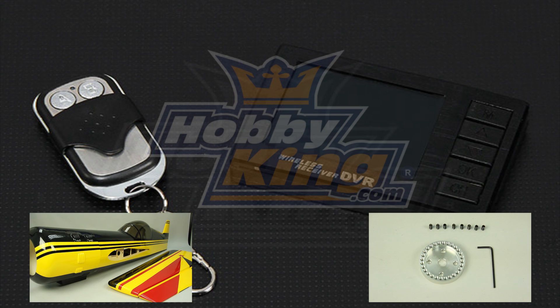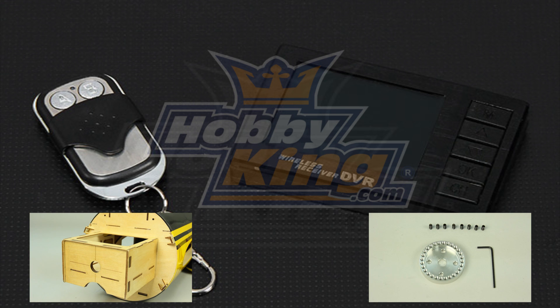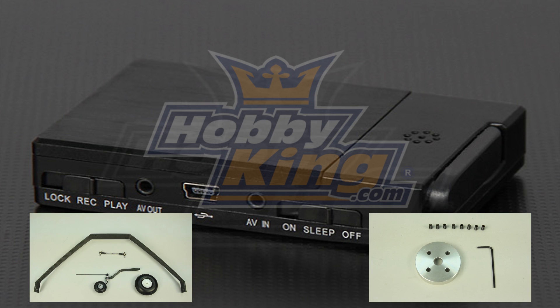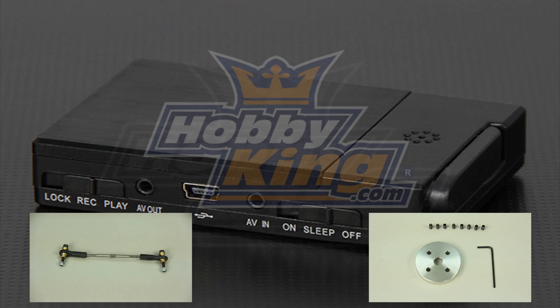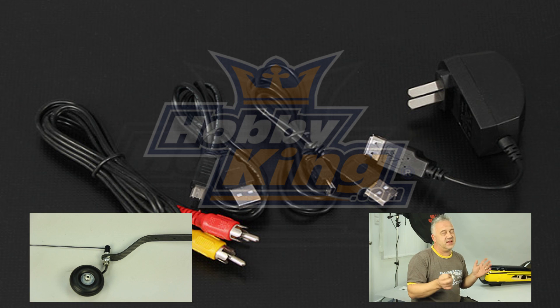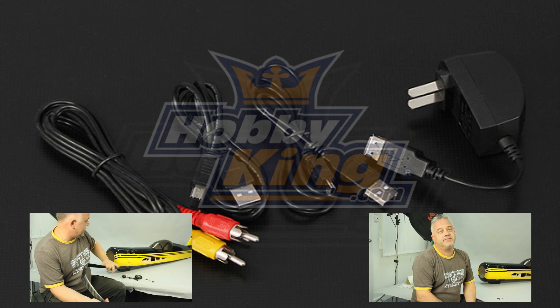So great little system. Check it out on our site — the camera system and goggle system that works with this is in the related items, so you can check it all out and work out what you need to buy for your setup. Stay tuned to Hobbyking, don't forget to subscribe to our YouTube channel and stay up to date with what's going on here at Hobbyking. Thanks for watching, I'll see you next time.